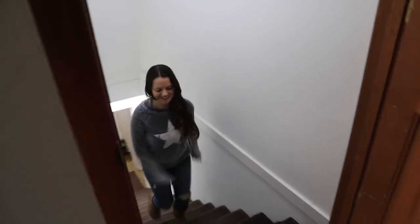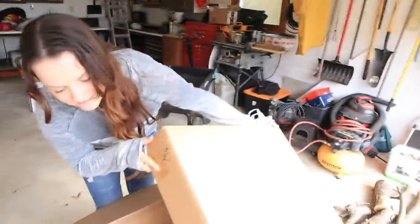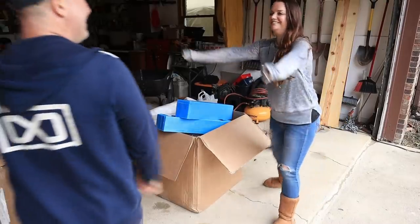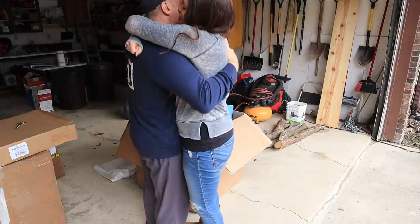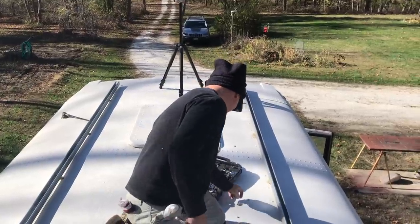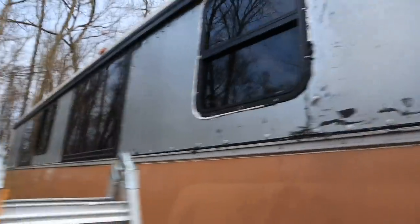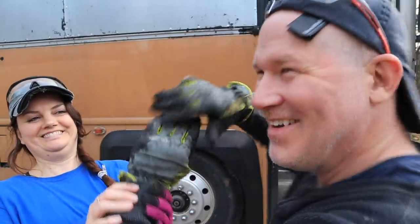Did you buy appliances already? No, I got a surprise for you. It's huge — what is it? Is it a vanity? We'll share that with you next time. That was not a vanity. Because driving with the bus this way, things go this way — it's a terrible example.